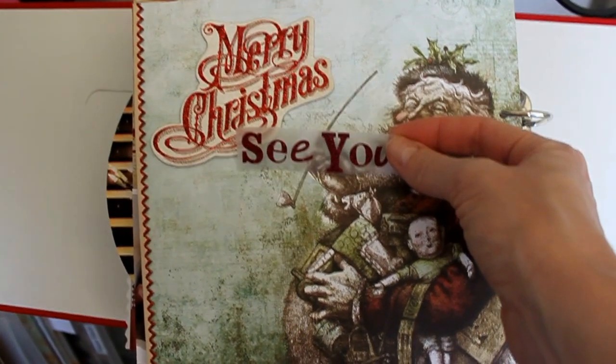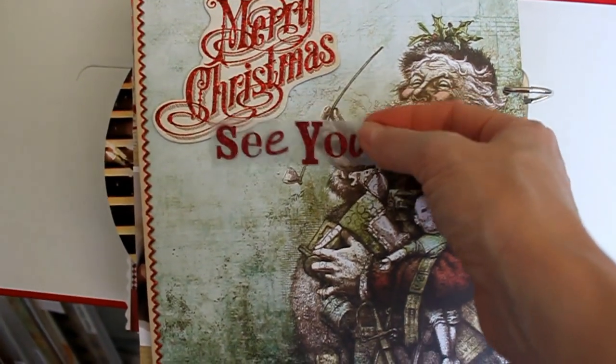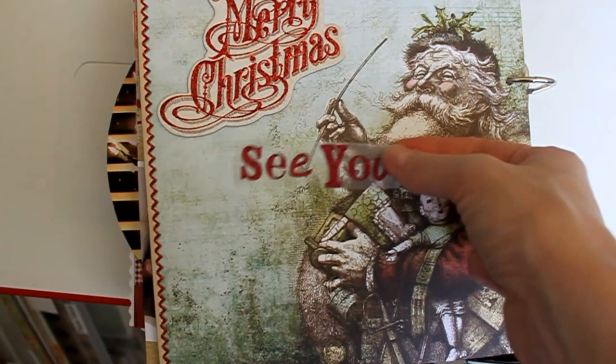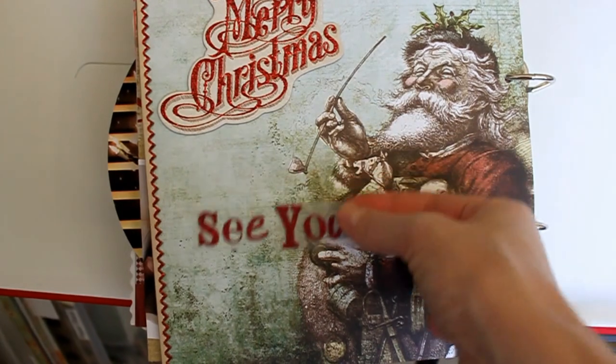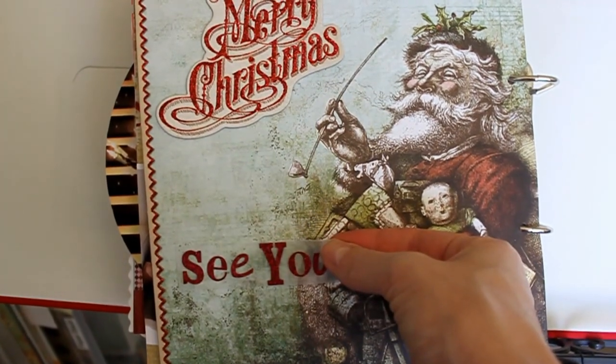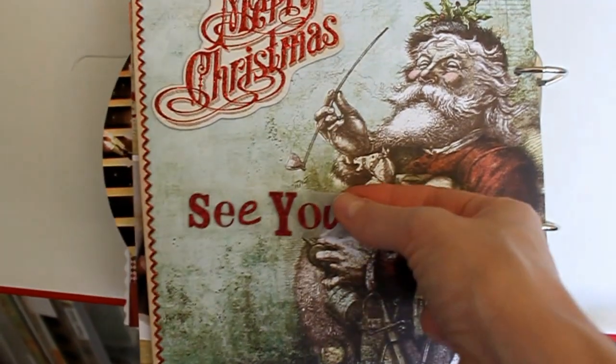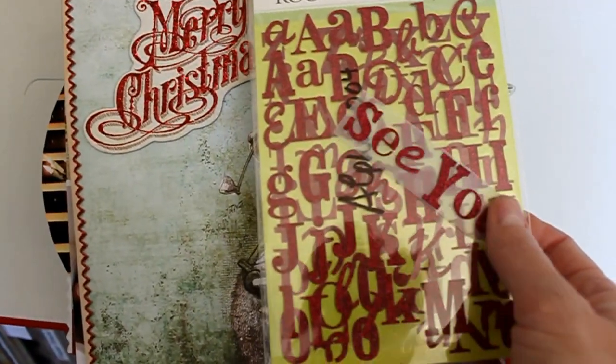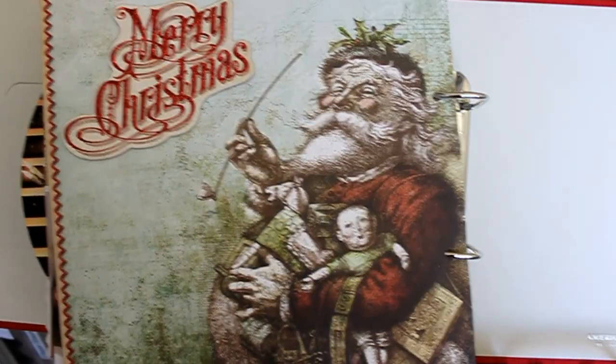I was going to put some letters on here that said 'See You Next Year Santa' or something like that. I put them on a piece of wax paper — many of you probably do this — or use a clear ruler to move them around, just so you can get a feel for where you want your letters to be. But I didn't wind up using these.